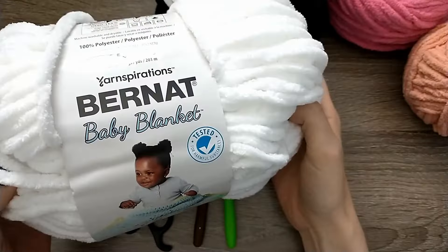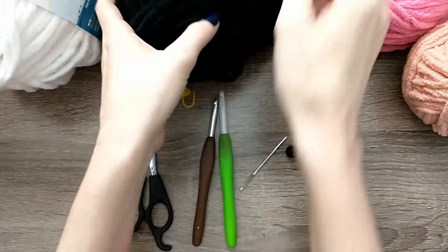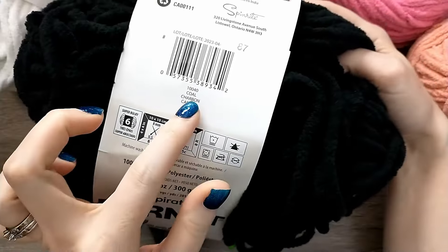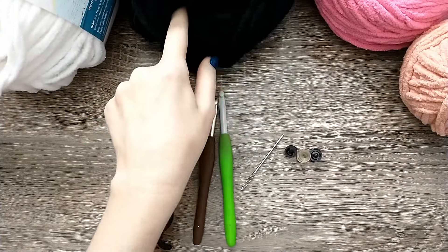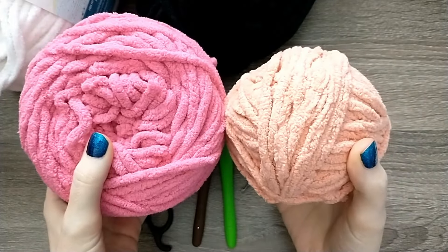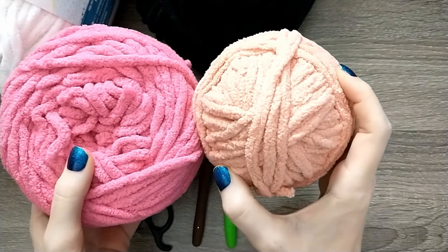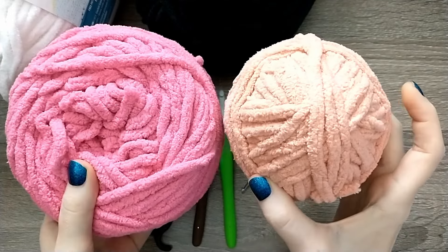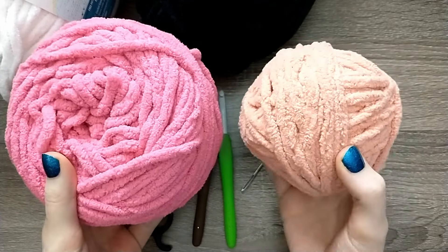I have Bernat Baby Blanket in white and we're going to be using that for some of the details on the face. I have Bernat Blanket in coal and we're going to use that for some details as well — the black is used for the nose. And then these two colors of pink: I'm going to be using the more vibrant pink for the main body and the lighter pink for the feet. These are both Bernat colors from skeins of Ogo yarn, so I'm not sure of the exact color names, but you need a brighter pink and a lighter pink.